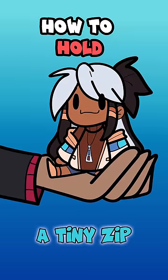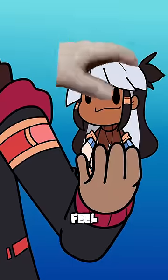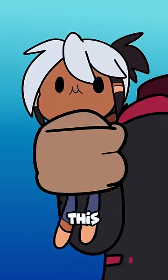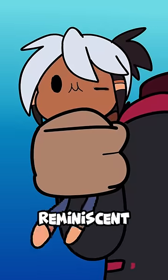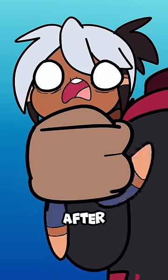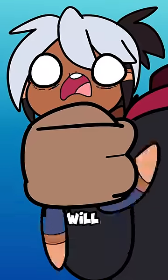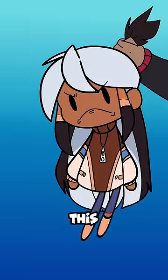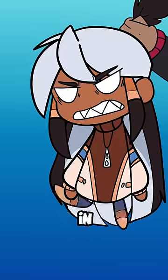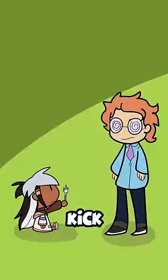How to hold a tiny zip. This method makes the zip feel the most comfortable and safe. This method is reminiscent of a hug. However, we do warn that after a very, very short period of time, the zip will no longer want to be held. Do not, I repeat, do not hold them in this way. They do not like this and will proceed to kick you.